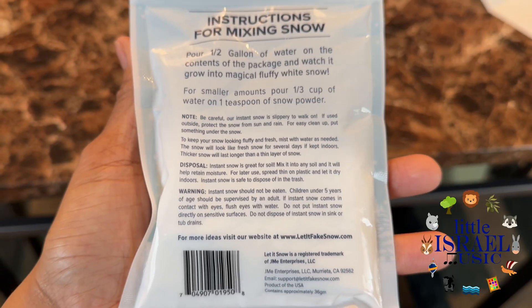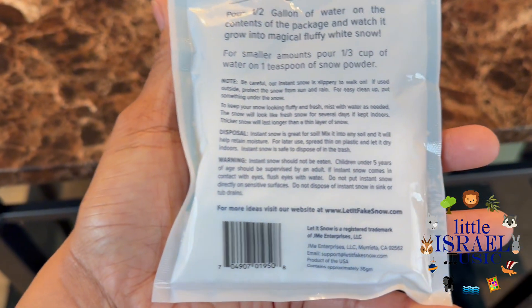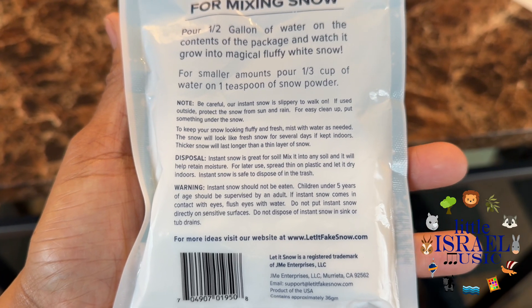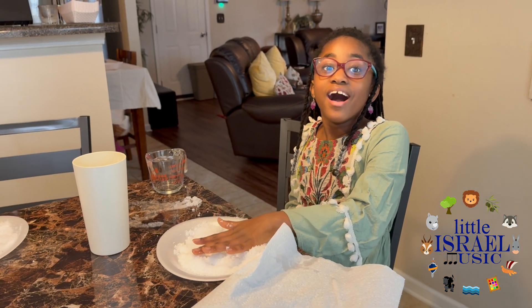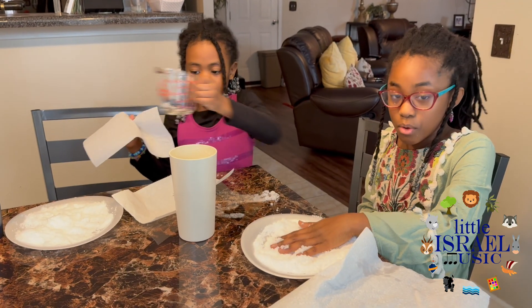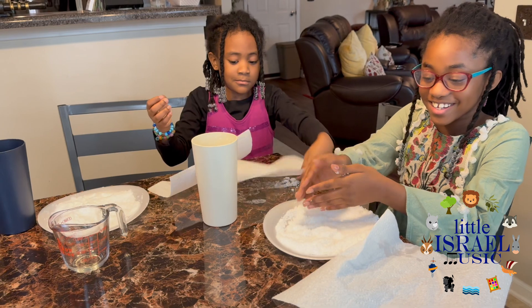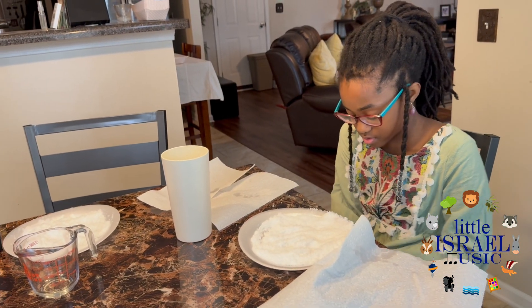I'm gonna do it again. Remember the movie Yes Day? It says: Do not dispose of instant snow in the sink or tub drains. That's not how we're gonna dispose of it — we're gonna have to throw it in the trash before we have stuff shooting out everywhere like yesterday. So you flush it down the toilet and it'll work all through the house — like Nando! It'll actually clog our drains since it expands.